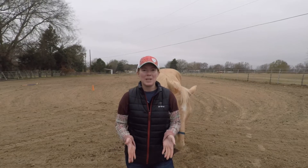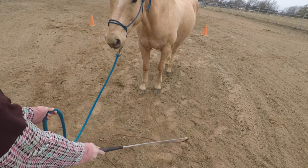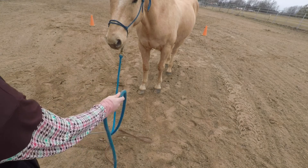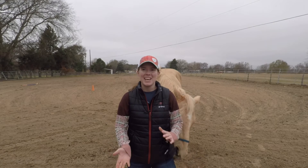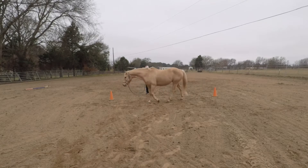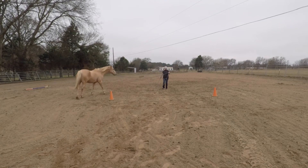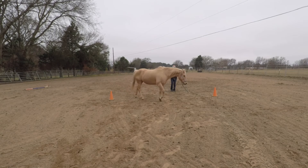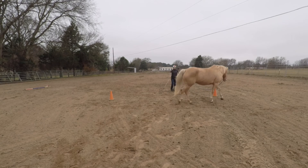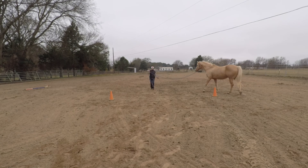So what you can do instead is practice bringing your stick under your rope. Just practice this at a standstill without your horse involved, and then start practicing at a walk and getting that muscle memory down. A lot of rope handling and equipment handling skills that we need as horsemen just takes repetition. It's going to feel awkward at first and you just got to stick with it and keep practicing it.